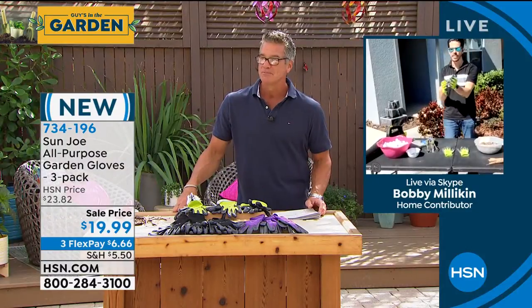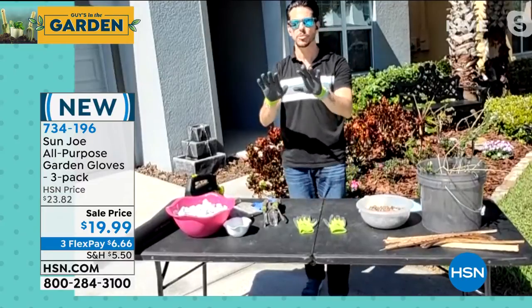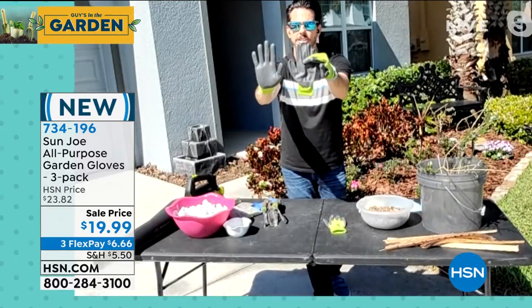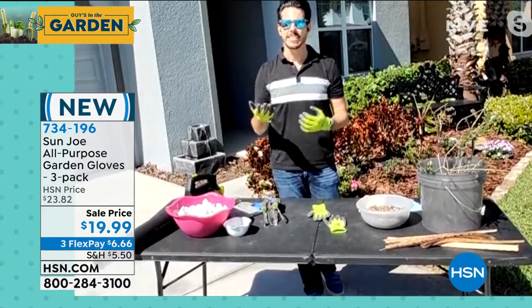These are the awesome Sun Joe gloves, and the number one thing about these is the protection and the breathability — those are basically the top two things. You're going to get that protection, which is what we want. Look at the coating on the inside right here — this is that nitrile. This is what's going to protect you against those elements, so your gloves are your second skin. They're your protection to keep your hands clean and safe.